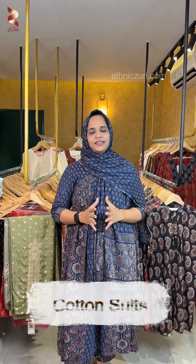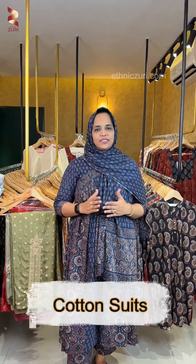Hi everyone, welcome to Ethnic Zuri. In this video, we have a collection of cotton dress materials. We have a collection of soft hand block prints from Jaipur.